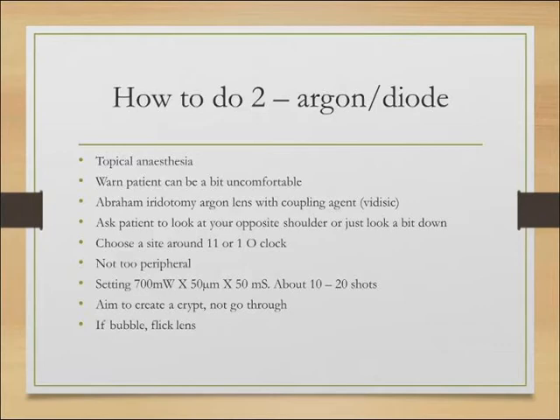Ask the patient to look to the opposite shoulder. If you're doing the right eye, ask them to look at your right shoulder, or just look down a little bit. Choose a site at either 11 or 1 o'clock — just off the 12 o'clock position. Don't go too peripheral: you'll be near the cornea, it can be difficult, and bubbles have nowhere to go. Go just a little in from the periphery.